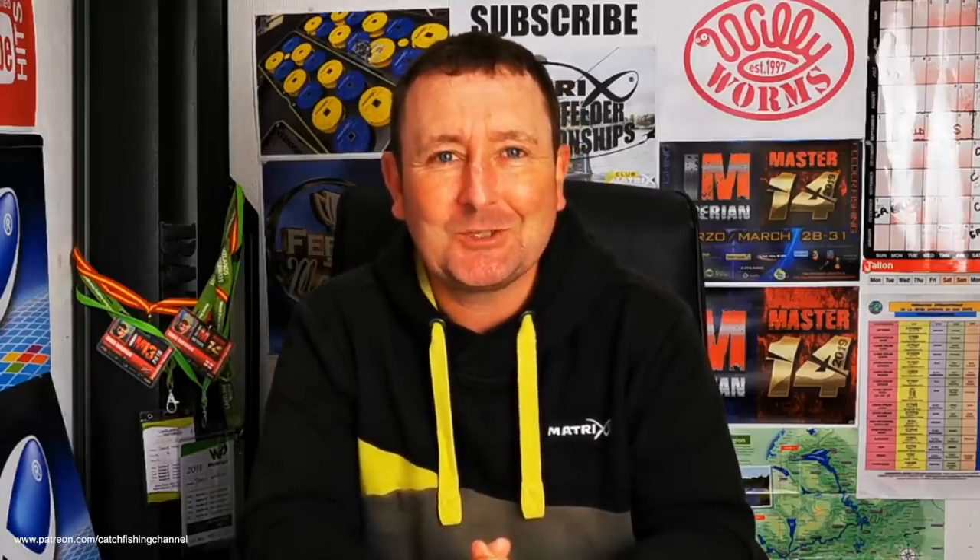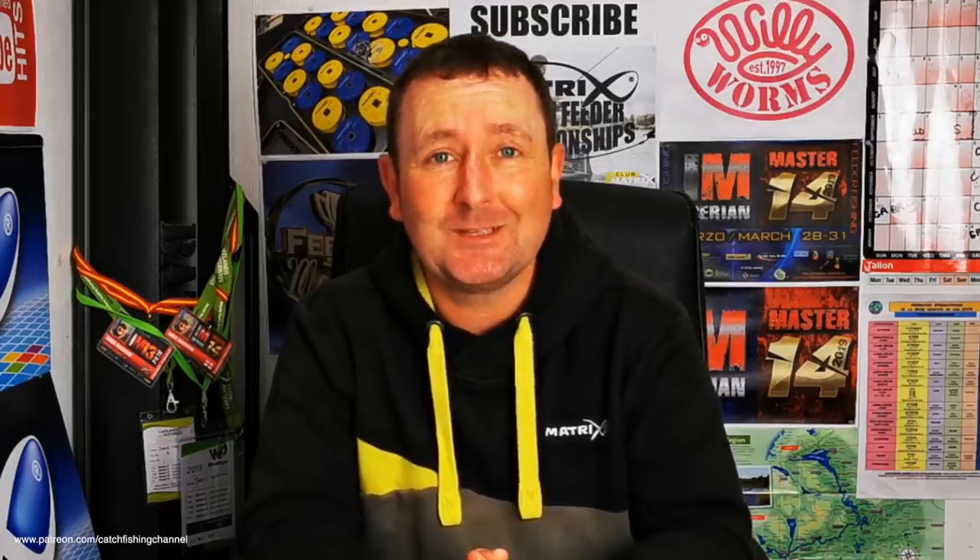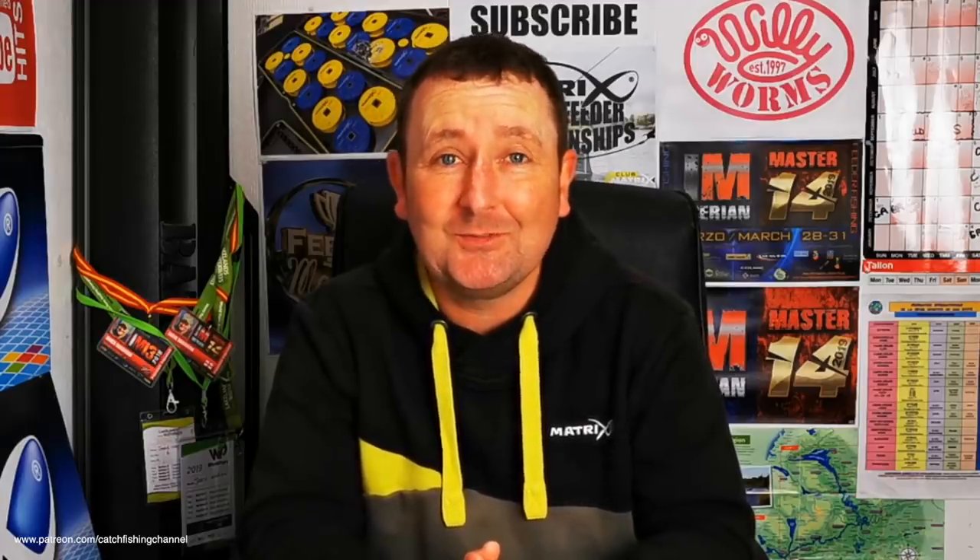The A to Z series is almost coming to an end now — I'm not quite sure what letter we're on at the time of filming, but it's nearly done. Thanks for all the great messages, and if you've seen it please comment below and let me know what you think.